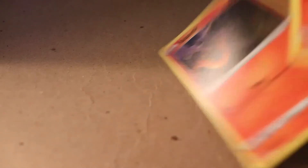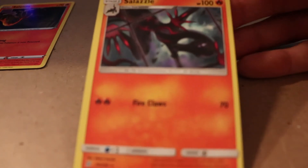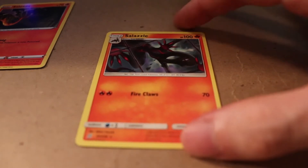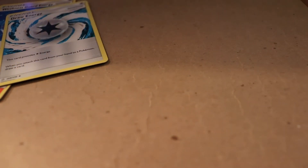First off we got this set - we got Salandit who is just setting his back on fire with Smog. And of course we have Salazzle looking down in the glass. We're looking at fire and psychic energies - I really like these energies the way they look compared to the ones in the last sets.